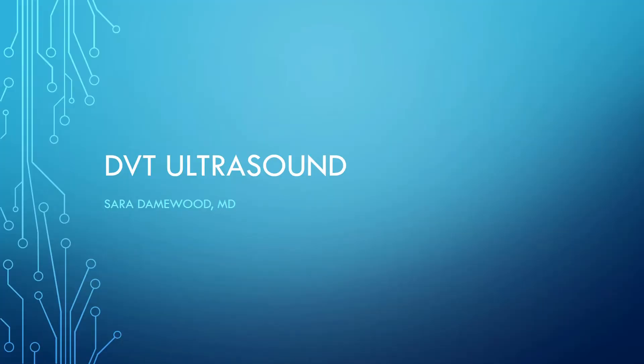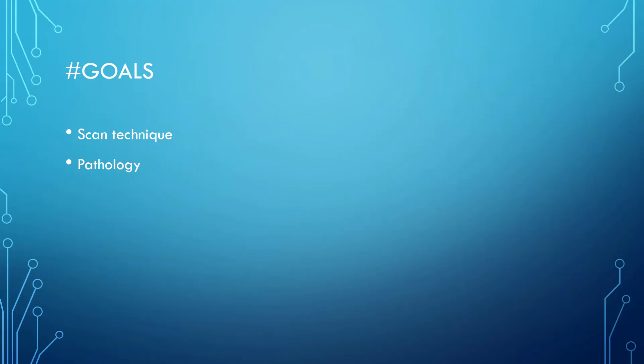Hi there, I'm Sarah Dame Wood and I'm going to give a quick primer on DVT ultrasound. In this quick lecture we'll review the scan technique and also review some pathology.